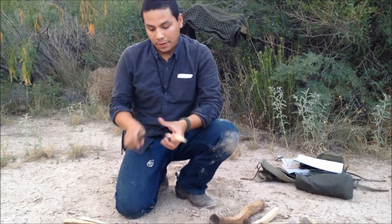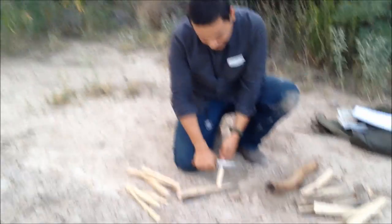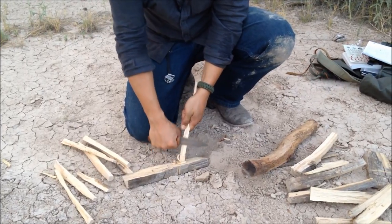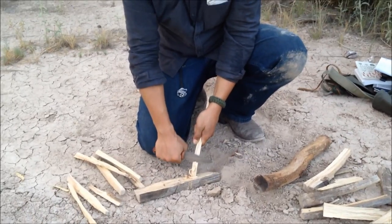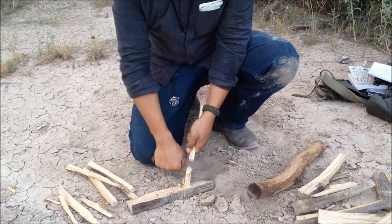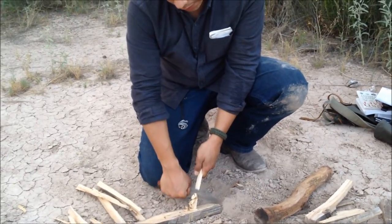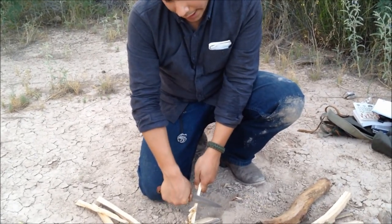Now for the feather sticks. We're gonna thinly shave some pieces — looks really thin, like ribbons. And what this does: it's going to catch the spark for the fire. This is what starts it all. Then from there we add the larger pieces.